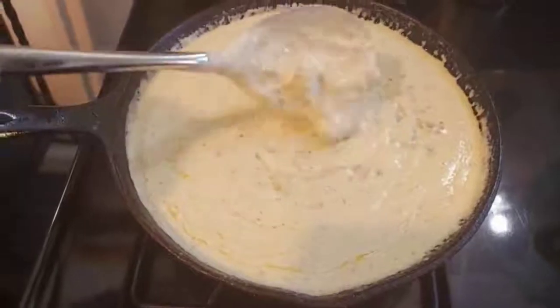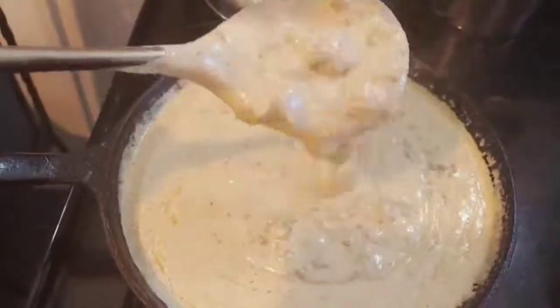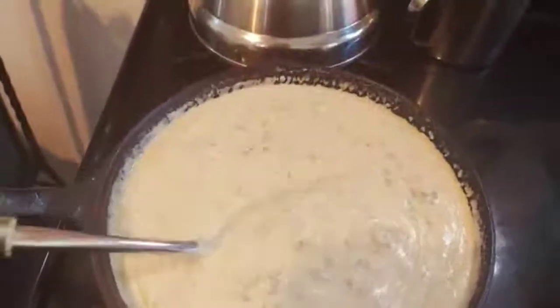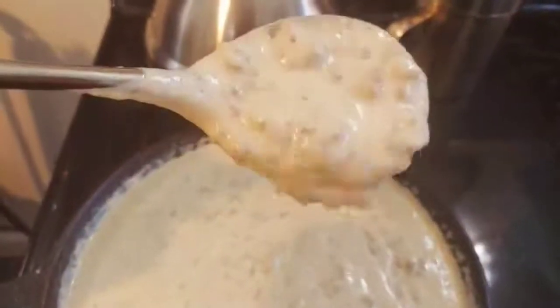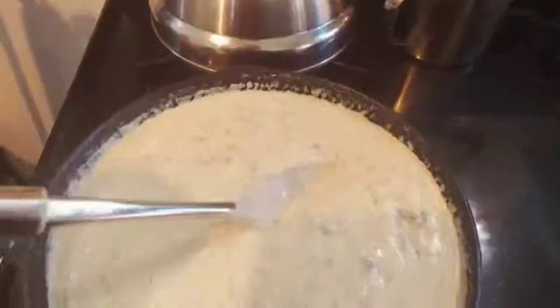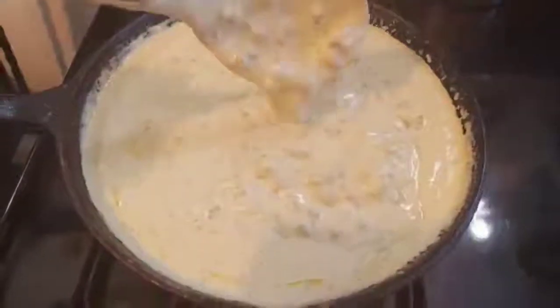Hey you all, next time you have a chance, think about making this for your family — wow, look at this. This is comfort food at its best. Now while this is just cooking a little bit, the biscuits are in the oven.